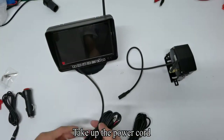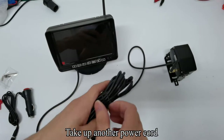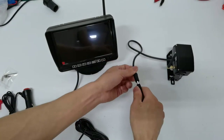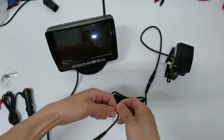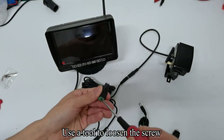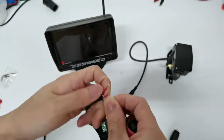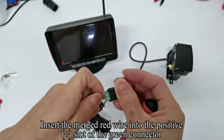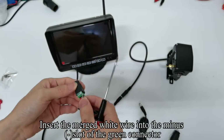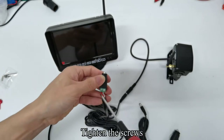Take up the green connector. Use a tool to loosen the connector. The plus sign is positive and the minus sign is negative. Insert the merged red wire into the positive slot of the green connector and tighten the screws. Insert the merged white wire into the minus slot of the green connector.